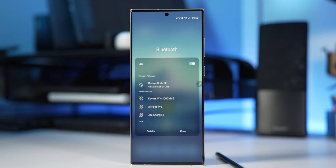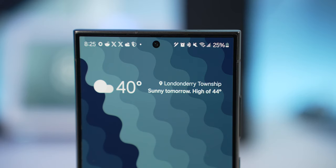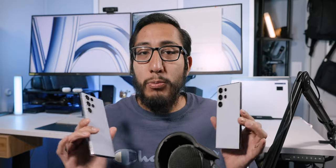As far as connectivity, both have the latest Bluetooth and 5G connections, but there's an improvement in Wi-Fi — the S24 Ultra has Wi-Fi 7 versus Wi-Fi 6E on the S23 Ultra. Personally I don't even have Wi-Fi 6 yet, so I don't care much about that difference. Mobile data service has been just fine on both devices with no issues encountered.